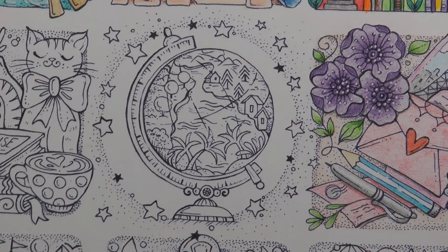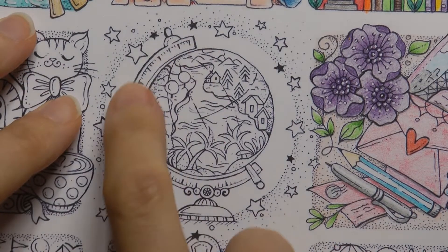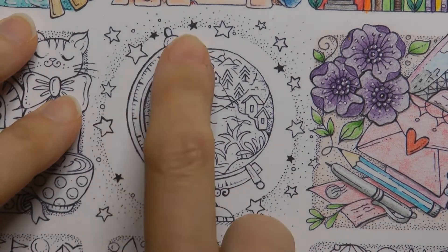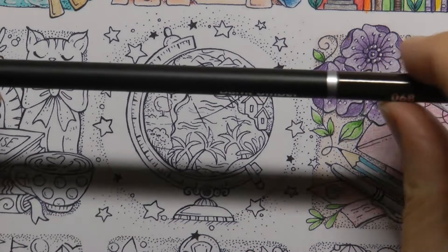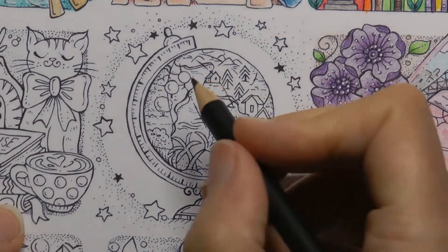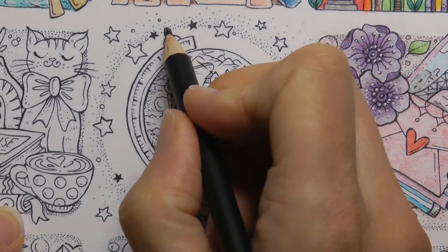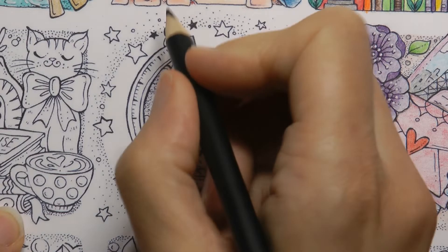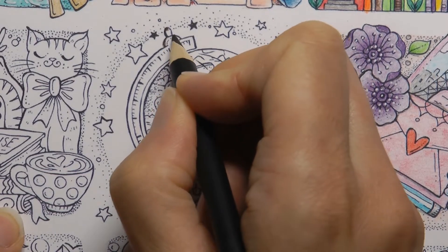I am going to start off by doing the actual globe itself, and then we will work on the background. Now what I have thought is this outside part here could be metallic, and I am going to have a go at making some gold. I haven't tried gold with my Castle Arts, so it is going to be a fun task. I am going to start with the Burnt Umber — a really dark brown — and go through all the areas that I think would be the shadiest, the darkest.